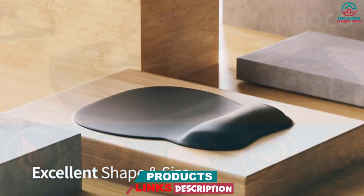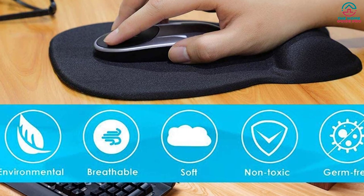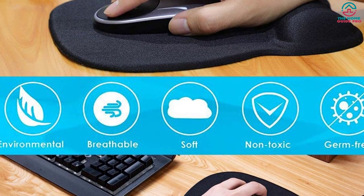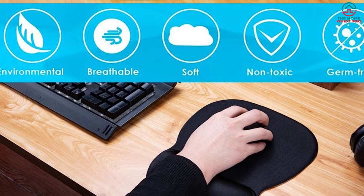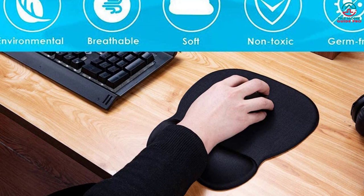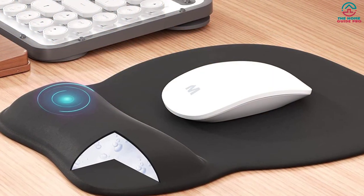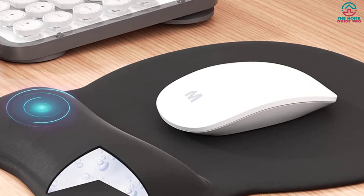That's why the MROCO Ergonomic Mouse Pad is the perfect work companion. The gel-infused wrist rest supports your wrist throughout the day, allowing you to keep it in a neutral position while you use your mouse. Make sure you're taking care of your wrists with an ergonomic mouse pad like this one. Thanks for watching — I hope to see you guys in the next video, till next time.